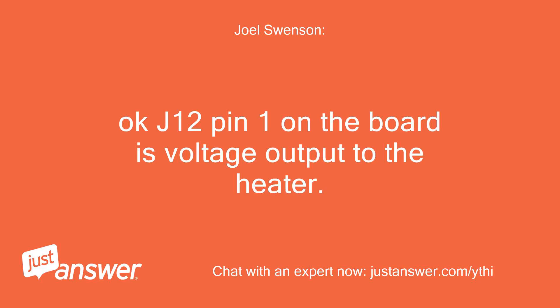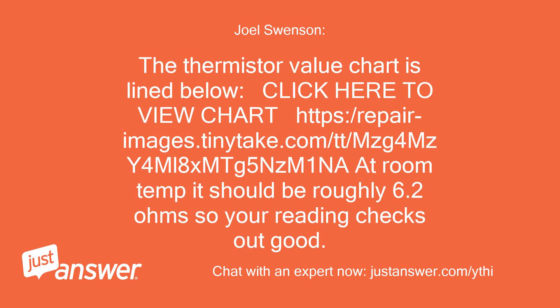J12 pin 1 on the board is the voltage output to the heater. The thermistor value chart is linked below. The thermistor should be roughly 6.2 ohms, so your reading of 5.94 checks out good.